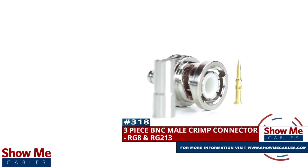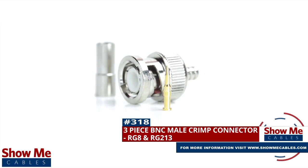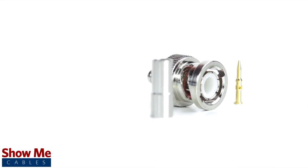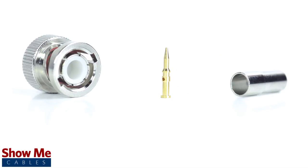Are you looking for a quick and easy DIY installation or repair for your coax cable? Our three-piece BNC male crimp connector for RG8 and RG213 will provide a simple solution for your wiring needs. The three-piece connector consists of the connector housing, the pin, and the ferrule.